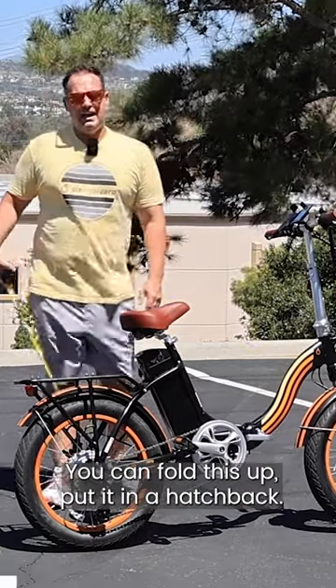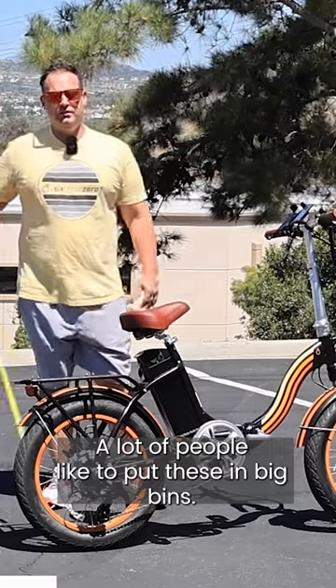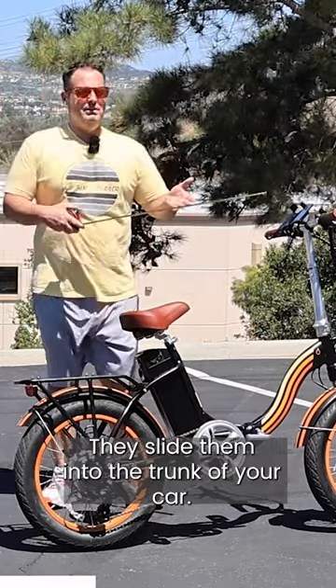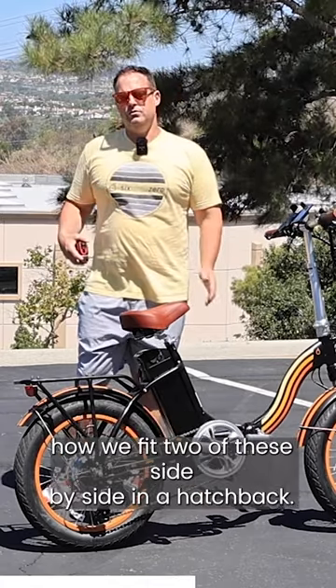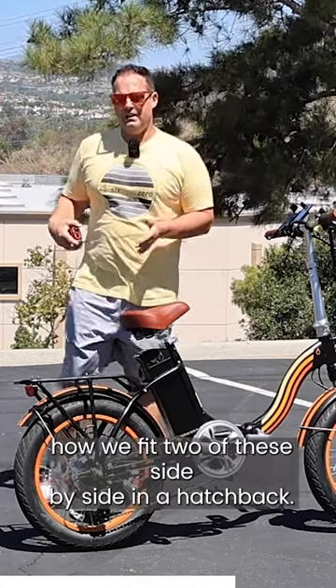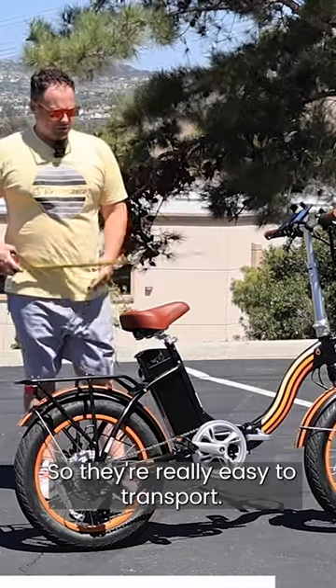You can fold this up and put it in a hatchback. A lot of people like to put these in big bins and slide them into the trunk of your car. We actually have another video on our YouTube channel showing how we fit two of these side-by-side in a hatchback, so they're really easy to transport.